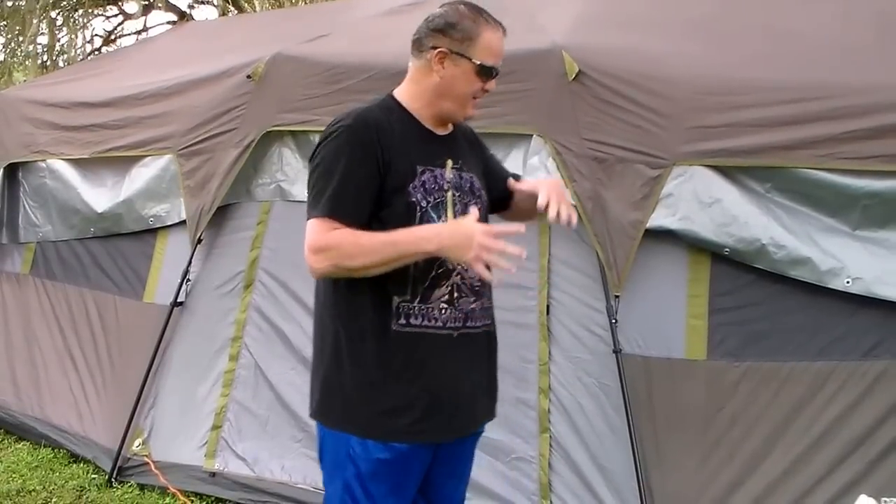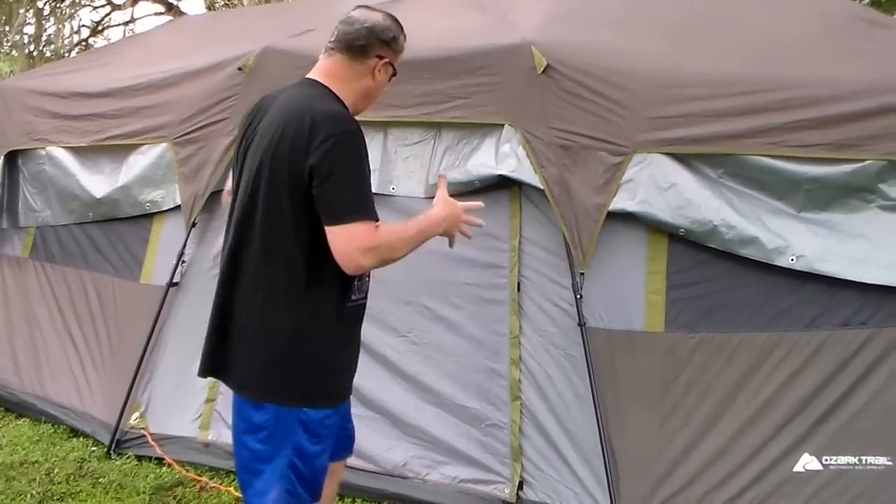We want to show the Ozark Trail 20 by 10 cabin tent in all its magnificent glory in the field, as it were. We're camping. This is not the first time we've camped with this tent. This is the first time we've camped with it with an air conditioner. We bought this tent a few years ago with the intent of using an air conditioner in the summertime, and we are in the summertime.